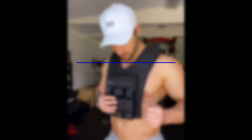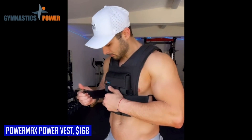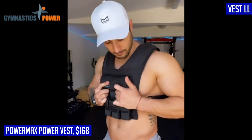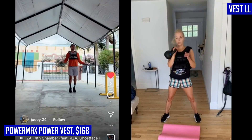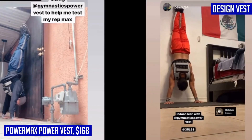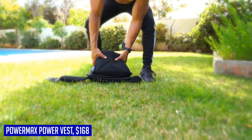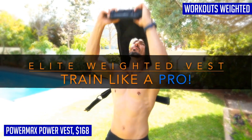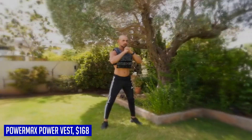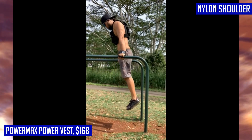The PowerMax Power Vest is designed with solid iron weights in the front and back, ensuring equal weight distribution for a balanced workout. Each weight individually weighs 2.2 pounds (1 kilogram), and the vest allows for fully adjustable weight and fit, suitable for both men and women. It is made with extremely strong 1000D nylon and features shoulder straps padded with TPE foam for maximum comfort, even during long workouts. The vest is double-stitched using the highest industrial standards for long-lasting use.